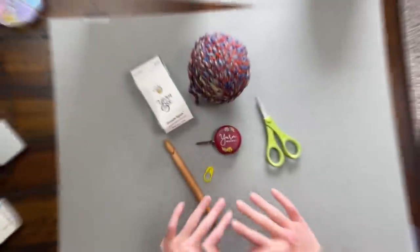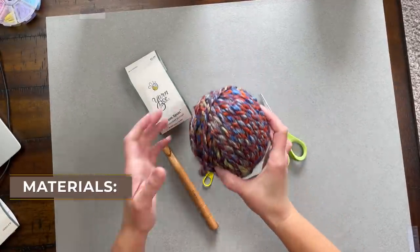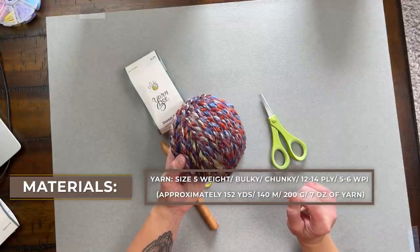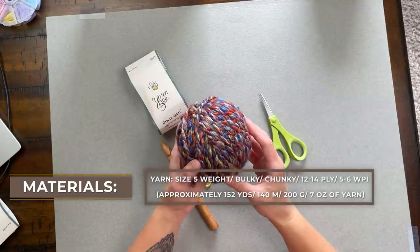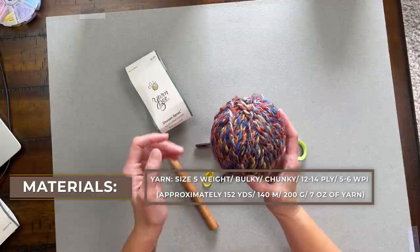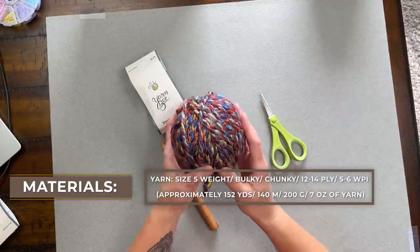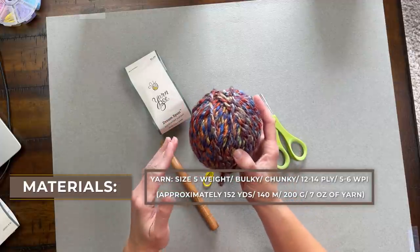Once you are ready, let's dive into what materials I used to make the September bulky beanie. We're going to need a size 5 weight, bulky, chunky, 12 to 14 ply or 5 to 6 WPI sized yarn. You can use whatever color you want — whatever's in your stash or whatever color you find absolutely beautiful.